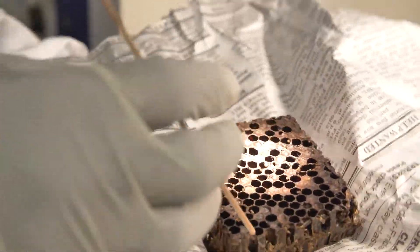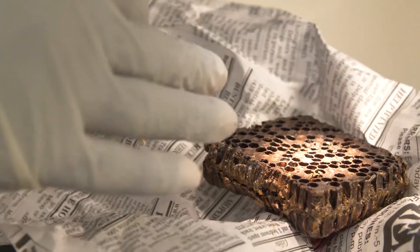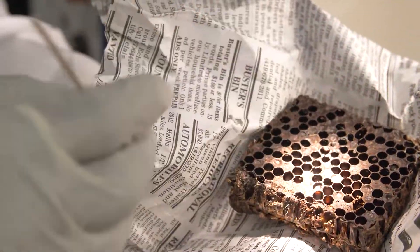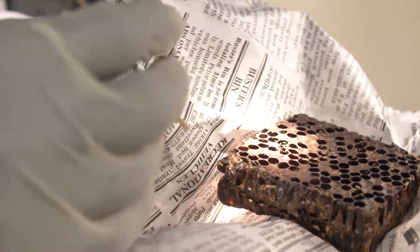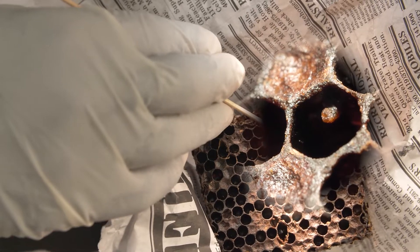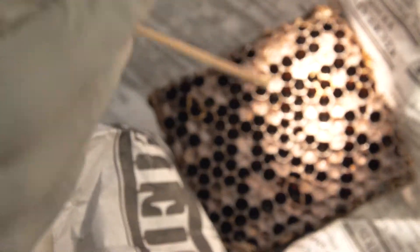Now we want to determine whether American or European Foulbrood disease is present. Our experience tells us it looks more like American Foulbrood present in this comb, but we're definitely going to confirm that with microscopic analysis. We're going to select a cell with pinholes, remove the capping, and look for dead brood. In this case, we can see scale also in the capped brood, which confirms some type of disease — most likely American Foulbrood.